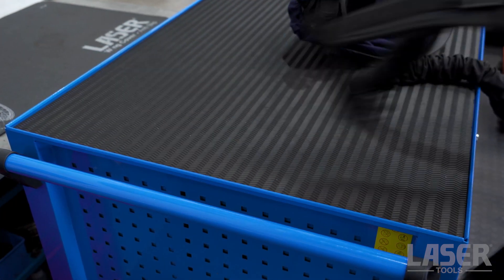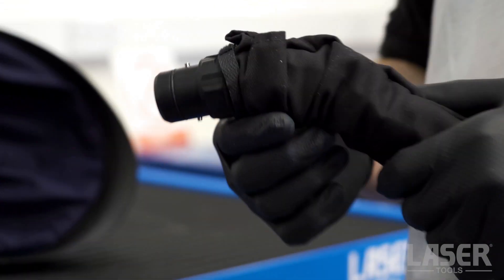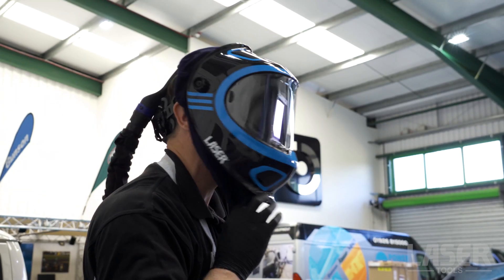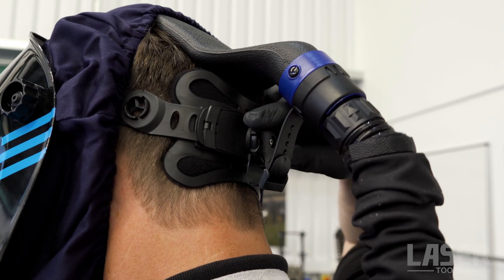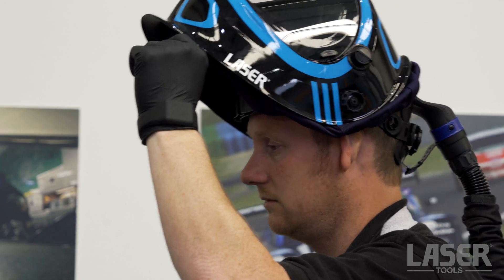The respirator unit is supplied with a sturdy belt and hose system that is easy to set up and comfortable to use. The battery offers approximately four and a half hours of operation at the maximum air flow of 400 litres per minute.